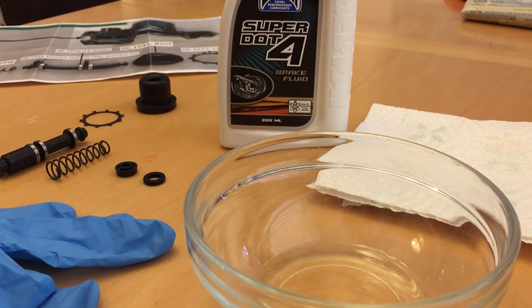This is the assembly process where I'll clean the piston, the spring, and the two washers with clean brake fluid, and then I'll drop the two washers into a bowl of clean brake fluid, feeling them from time to time for about 15 minutes just to get them soft and flexible so that they'll fit over the piston.